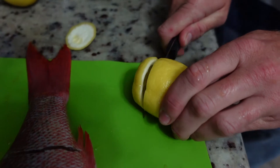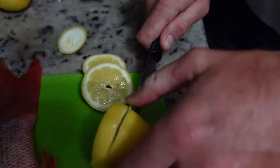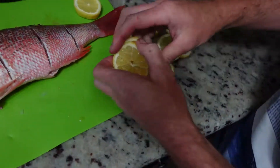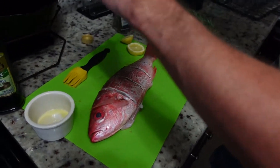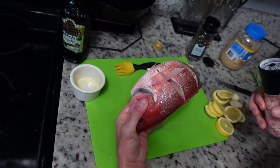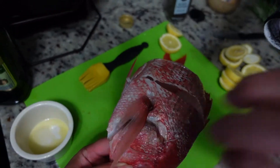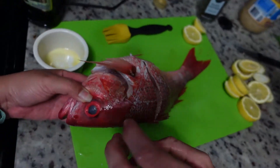We're going to take some lemon slices — go ahead and slice these. Next we're going to put some salt and pepper on there. I'm going to need a hand with this — just grab the fish head and hold it like that, move that fin out of the way, and get some down in the slits.